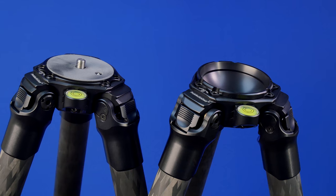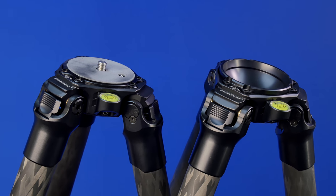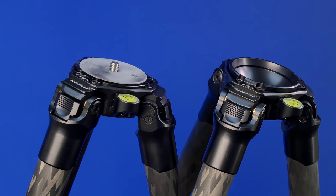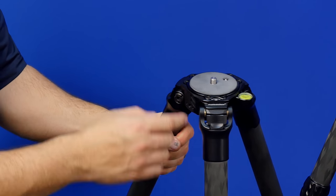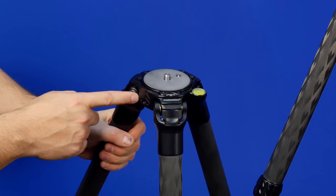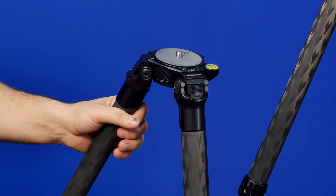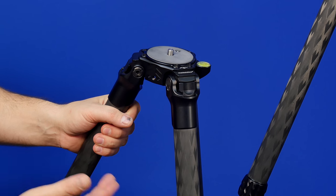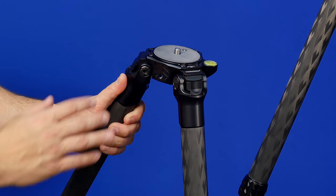On the apex here, we've incorporated a large spirit level — or bubble level, whatever you want to call it. This is going to be easily visible, so you can get that tripod nice and level quickly. Also, as you rotate around here, I've got a quarter-twenty with anti-rotation stops, so you can put something like a magic arm or even a cold shoe to mount other accessories from the tripod.